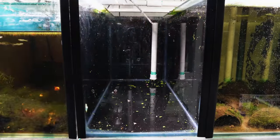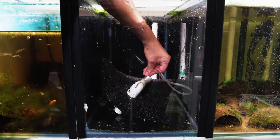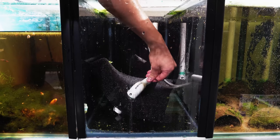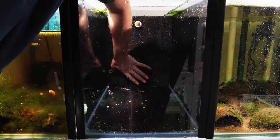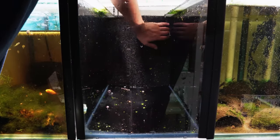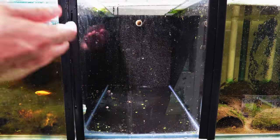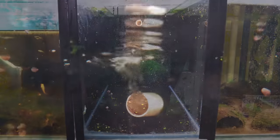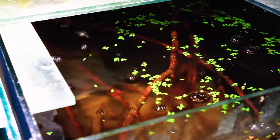I decided to go with a mat filter in this build for a few reasons. Firstly, the mat filter provides a sleek look up the back of the aquarium which doesn't create any bulky, unnatural-looking items within the tank. Secondly, the mat filter has a massive filtration capacity for this aquarium — much more than a sponge filter could do. And lastly, the mat filter is going to create a nice flow from the back to the front of the aquarium to mimic the river environments that we desire.